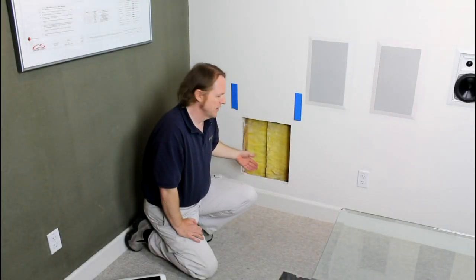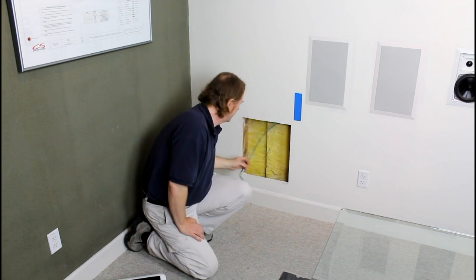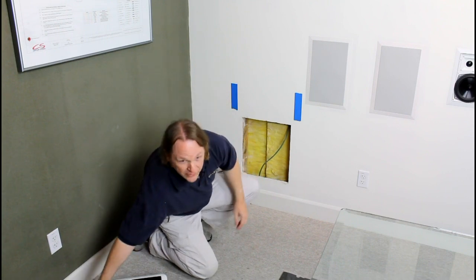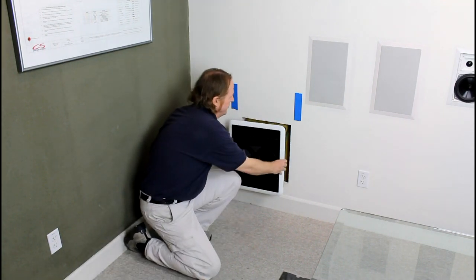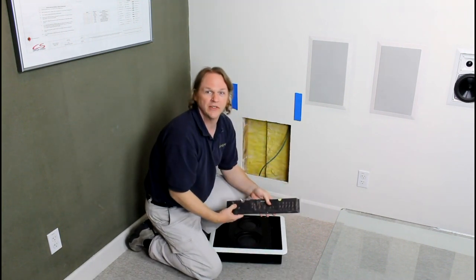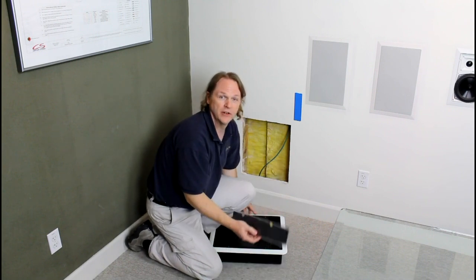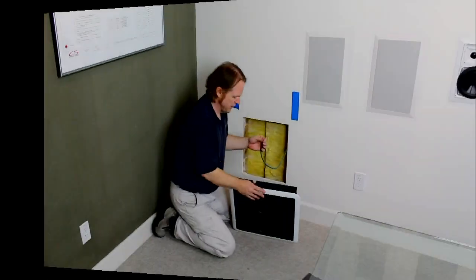Now that you have your hole cut for your SC600iW, you can finish pulling your wire down so that you can hook it up. One of the first things you'll want to do is take your SC600 and test fit it into the hole. If it's a little loose, we've included some foam pieces to put on the sides so that it fits better and you don't get any buzzing, rattling, or performance issues later on. Next, hook up your wire.